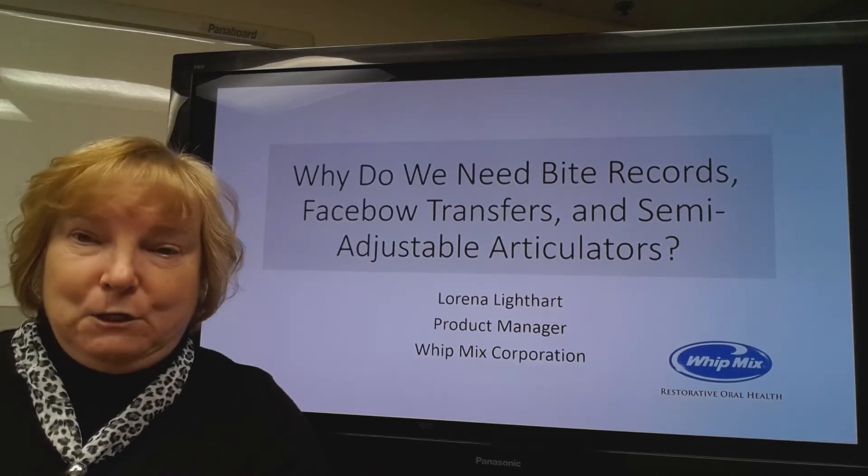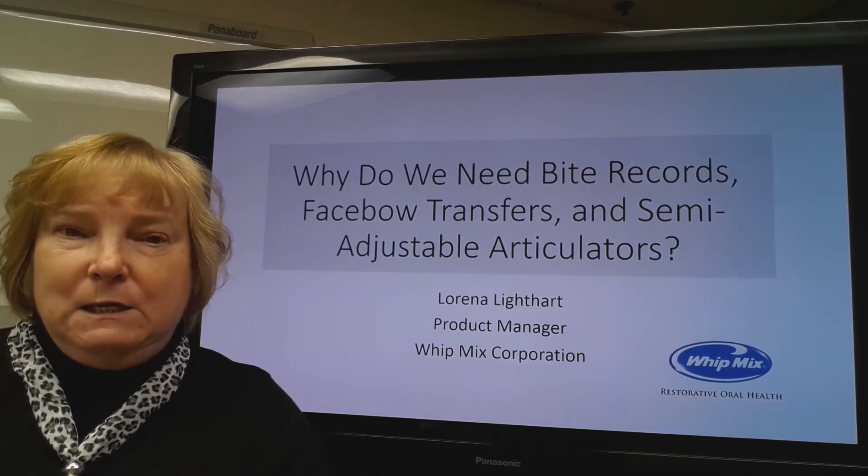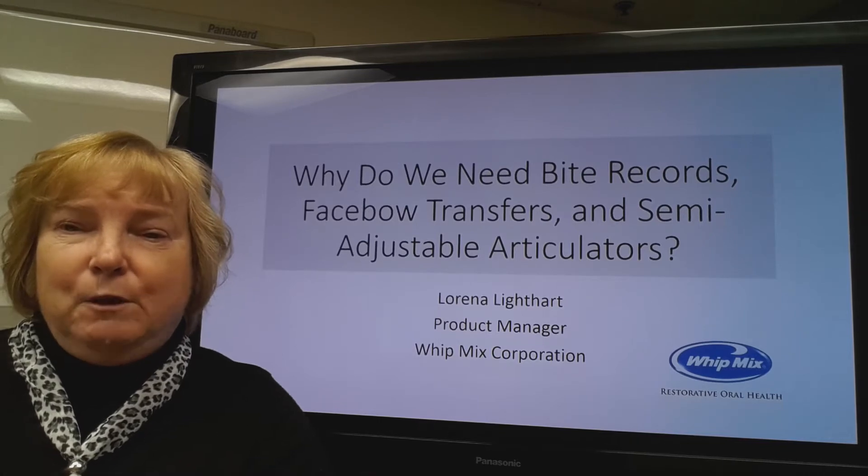Hi, I'm Lorena Lightheart, Product Manager with Whitmix Corporation, and today we'd like to talk about why we need bite records, face bow transfers, and semi-adjustable articulators.